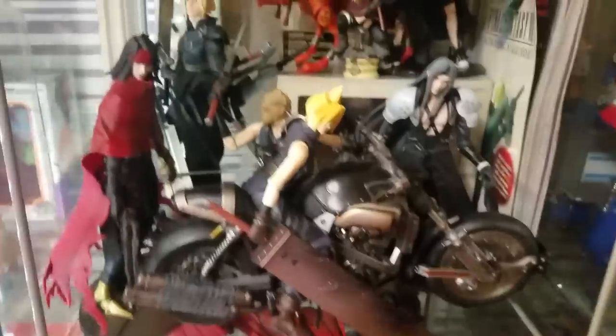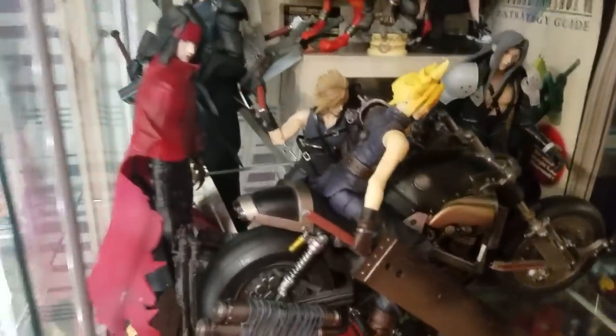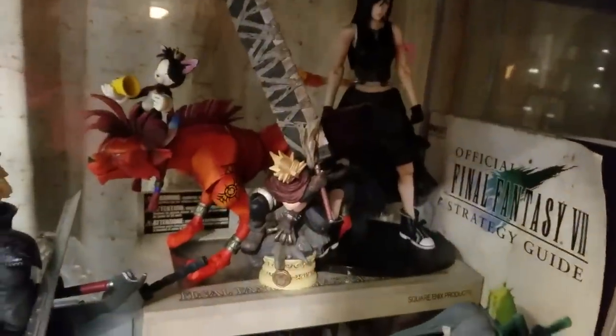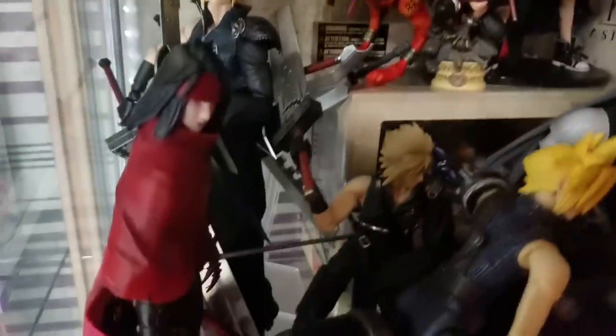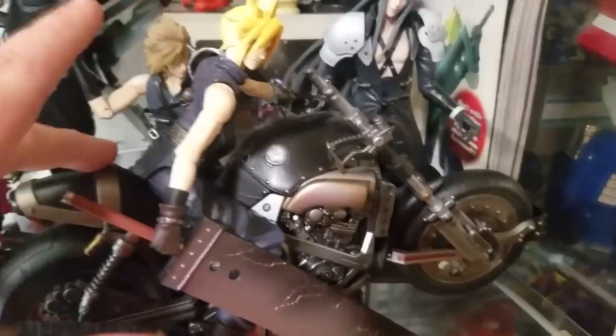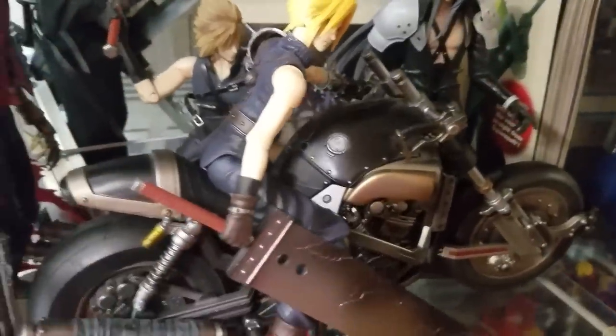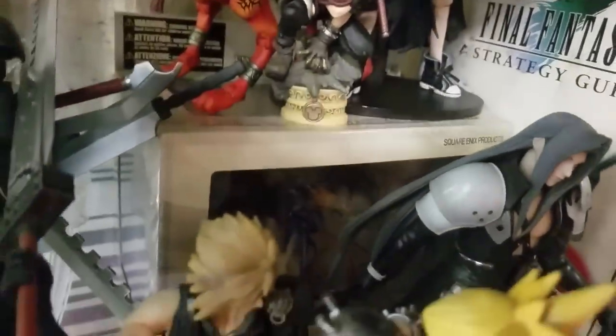Up here is one of my favorite displays — my Final Fantasy display. Most of these are Play Arts Kai figures: Tifa, Red XIII, Cait Sith, another Cloud, Vincent, two more Clouds, Cloud on his Daytona bike, and a Bahamut that one of my friends got me — a figure I didn't think I'd ever own. I also have a Final Fantasy VII strategy guide.